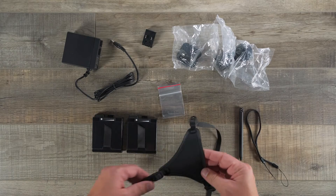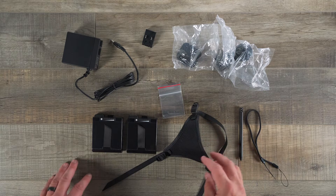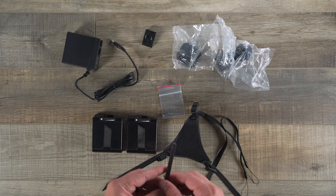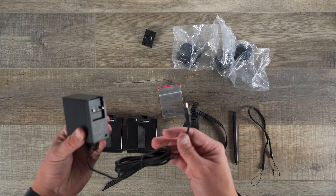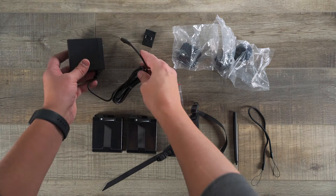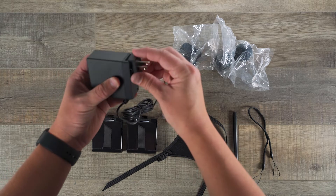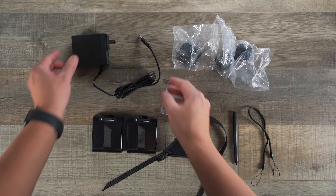We'll start with the hand strap, which attaches to the back of the device — I'll show you how that's done a little bit later. Next we have our stylus and our stylus tether. The stylus also has a place where it stows away on the actual device. Next we have our charger with barrel jack, and this is a 60-watt charger. Next we have our various wall outlets — this is for North America — and it comes with several others for other regions around the world.